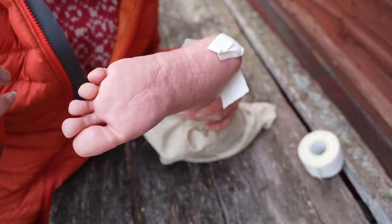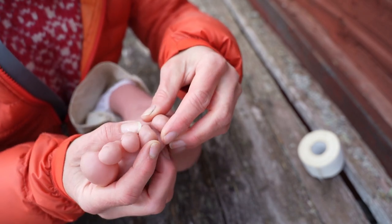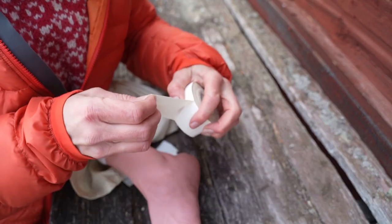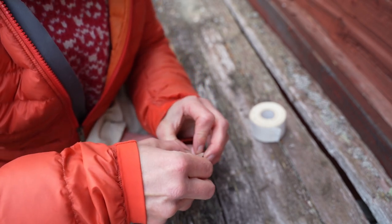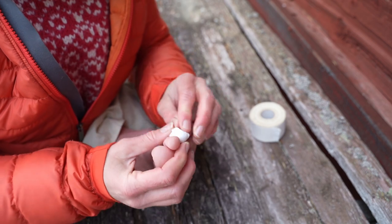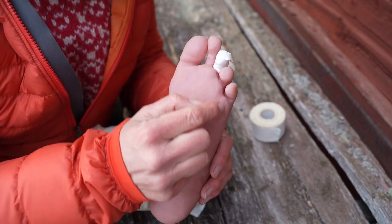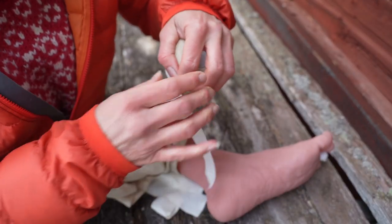It can also be that you get rubbing between your toes — the toes rubbing against each other, or a toenail rubbing. You should cut your nails before hiking so they are short. But if you get rubbing between the toes, you can also tape your toe — cut off some tape and wrap it around the toe like this. Some also get blisters underneath the toes, and you can put taping there too.